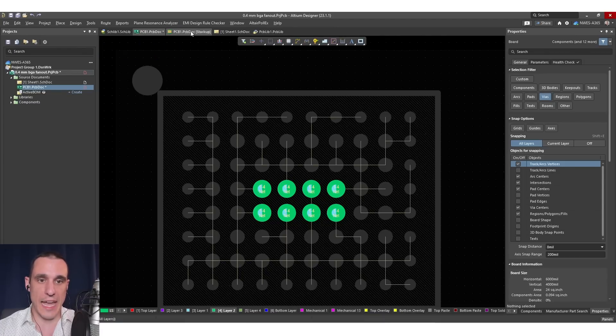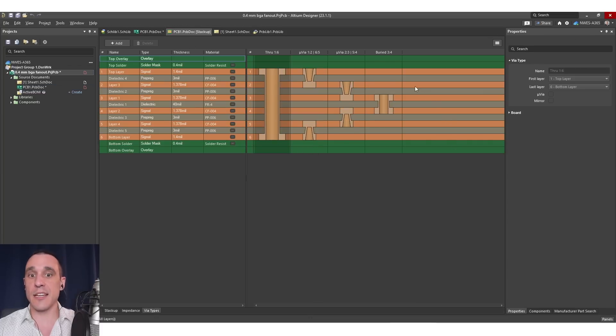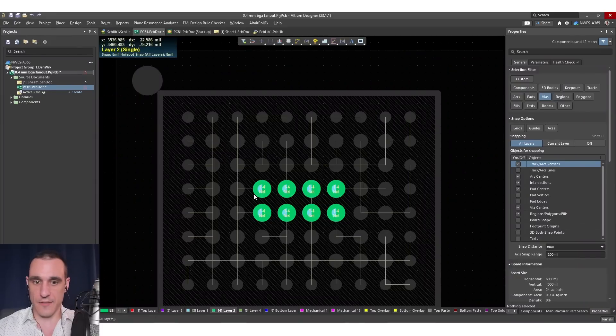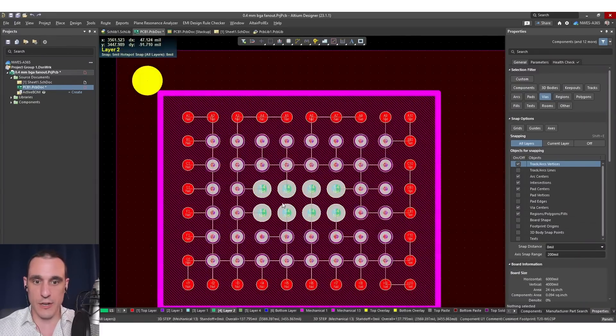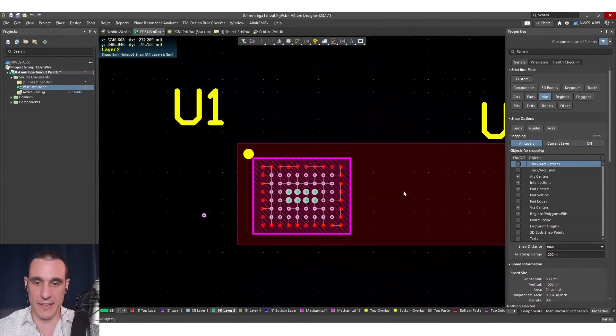We can see what's going on here if we look at the stack up. The stack up we're using has micro vias on the outer two layers and then a conventional buried via on the inner layer — this is a 2+N+2 stack up. The size of this via is a little bit exaggerated just so that when we're in multi-layer mode you can see it around all the blind vias.